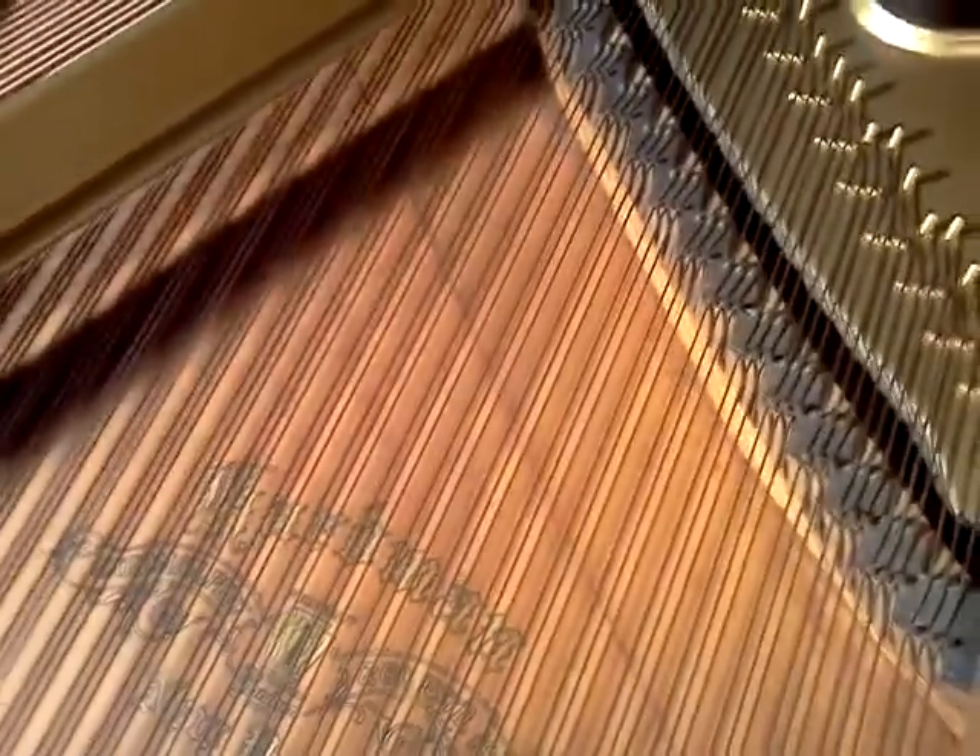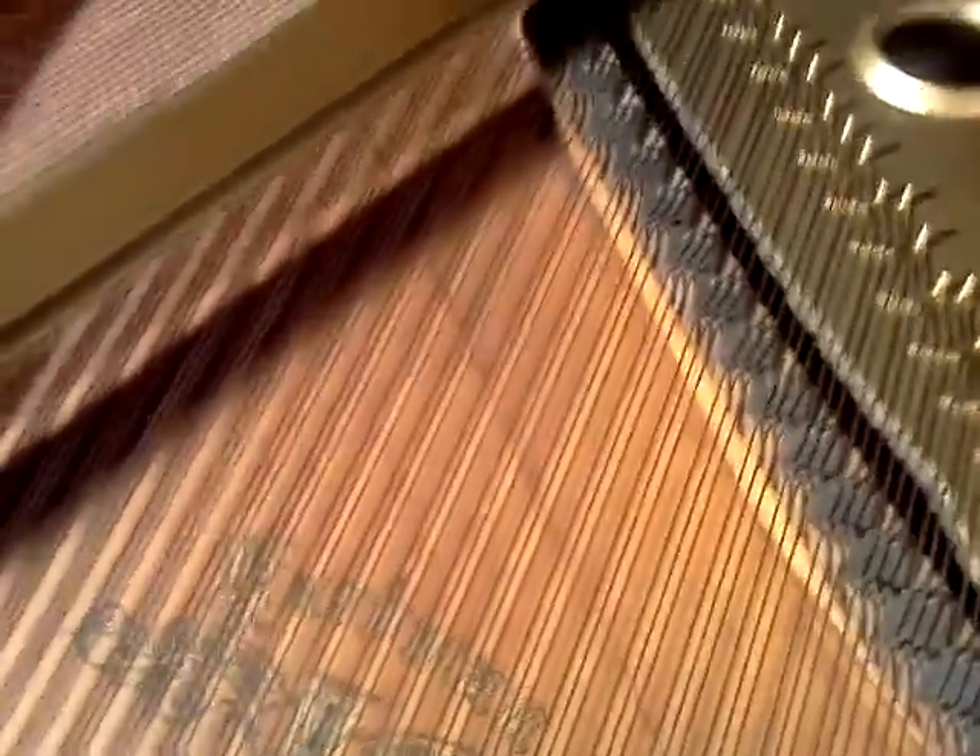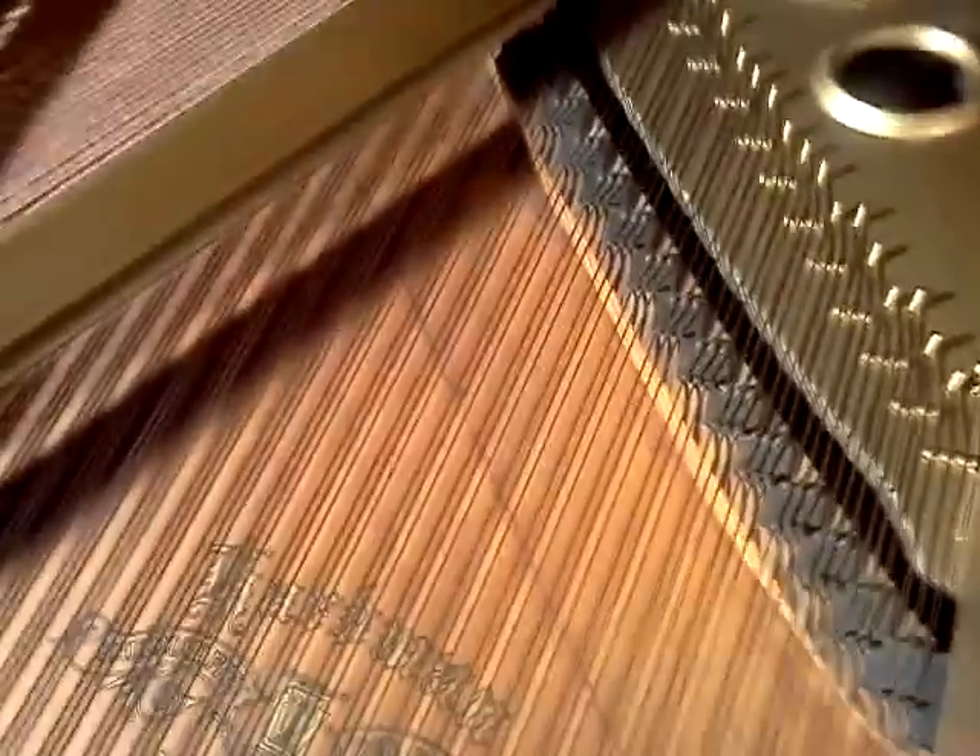Let's see if I can get the light around here for you to see it. The plate's been re-guilded and the soundboard's in good shape. That is not a crack there — it's actually a soundboard joint that is just dark, just a darker color.